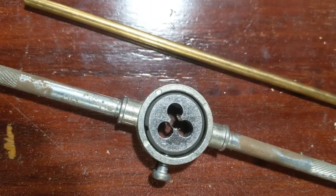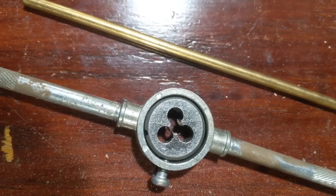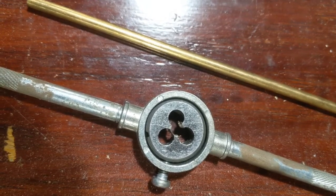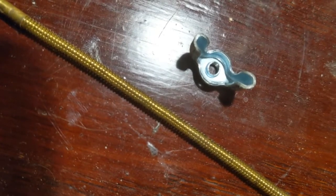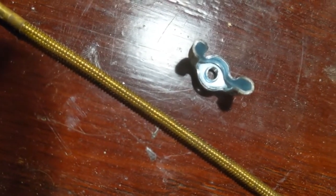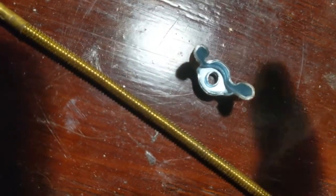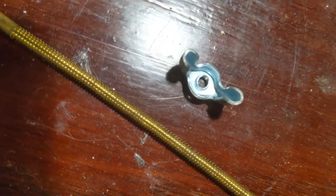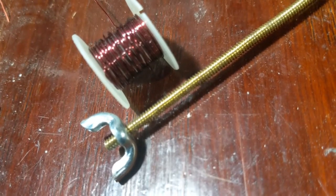I'm going to grab my tap and die set and match the die with the corresponding gauge thickness of the rod that I'm using. It's usually easier if you're using a non-ferrous material like brass, bronze, copper, or aluminum. After I have threaded my rod, I need to find a nut that will fit that thread size — I've got a little wing nut here that'll be easy to adjust the tension with this bobbin.